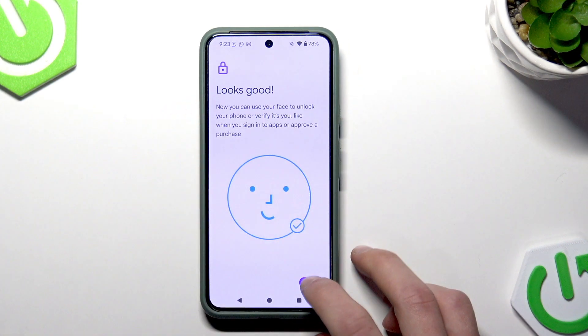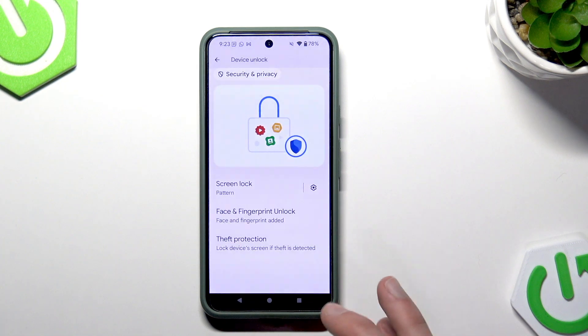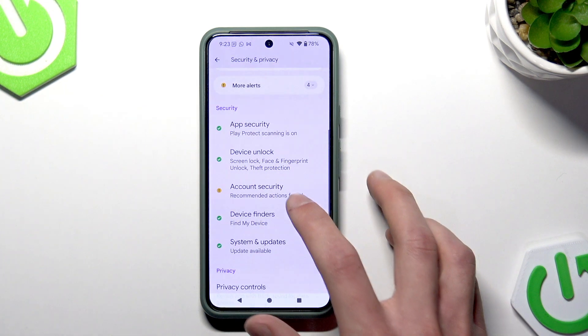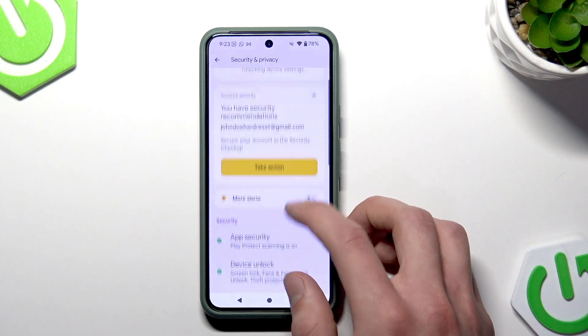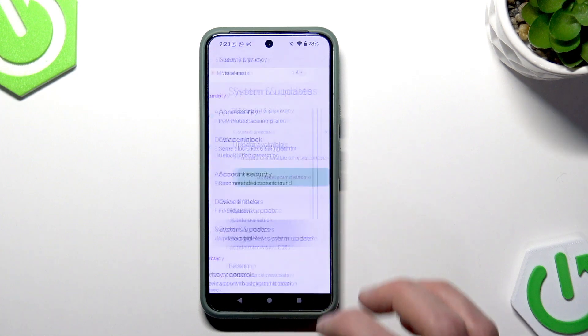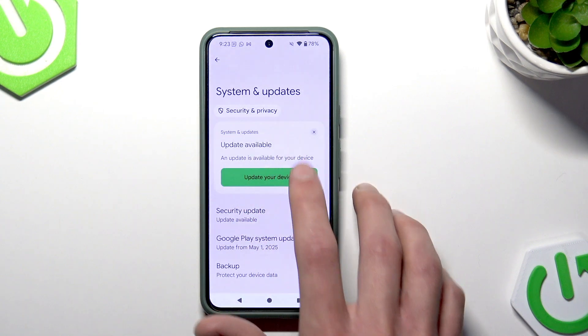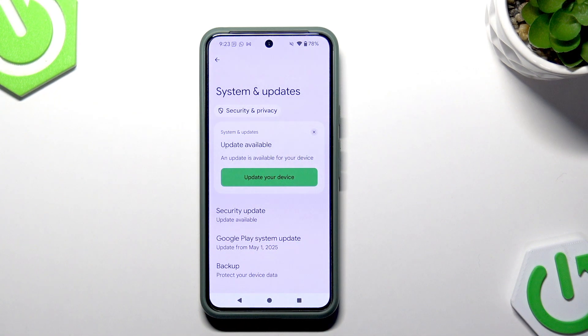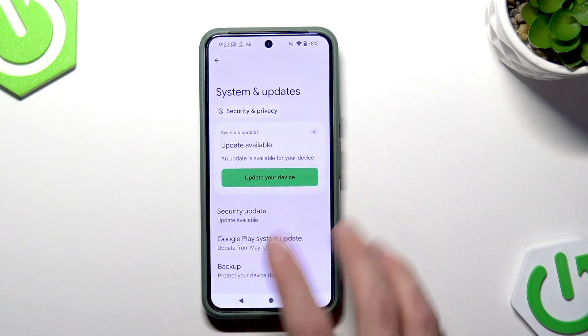Once you're done, confirm. Before we proceed, make sure that your device is up to date. Go back into this menu, select System and Updates, and if you have any device updates available, please take the time to install them.